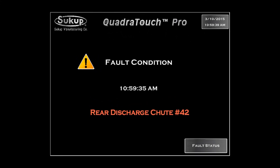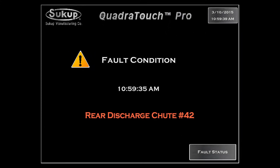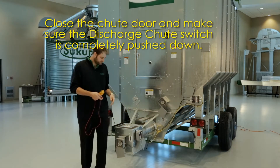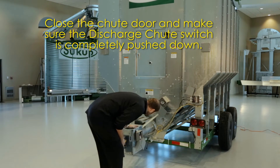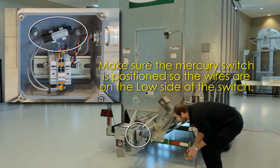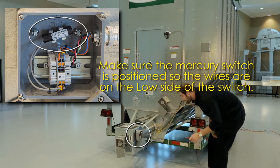How to clear fault condition rear discharge chute number 42. Close the chute door and make sure the discharge chute switch is completely pushed down. Make sure the mercury switch is positioned so the wires are on the low side of the switch.